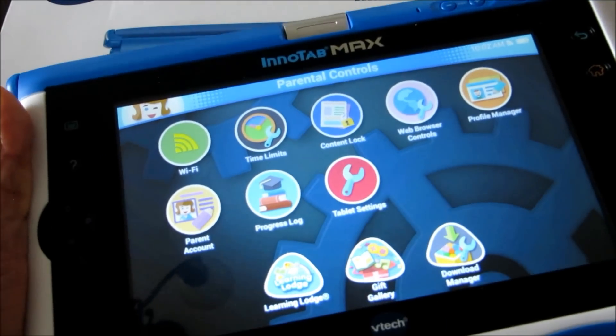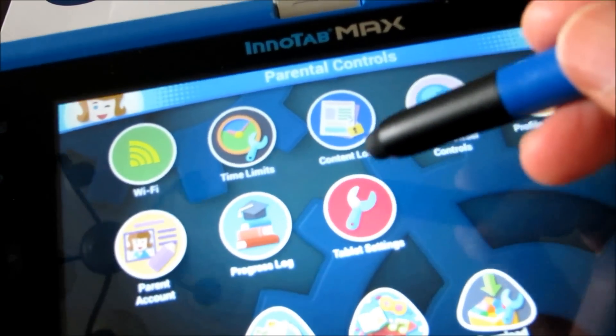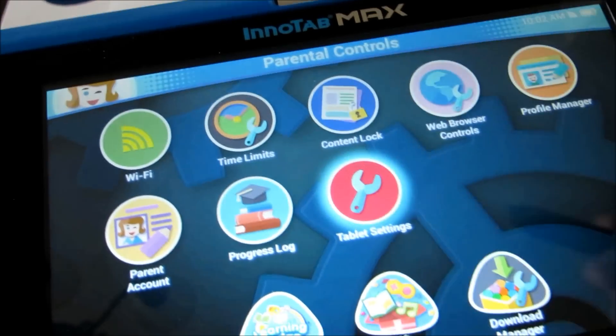Once you do that you'll be brought to this screen with all these apps, and you need to go to the tablet settings one right here.